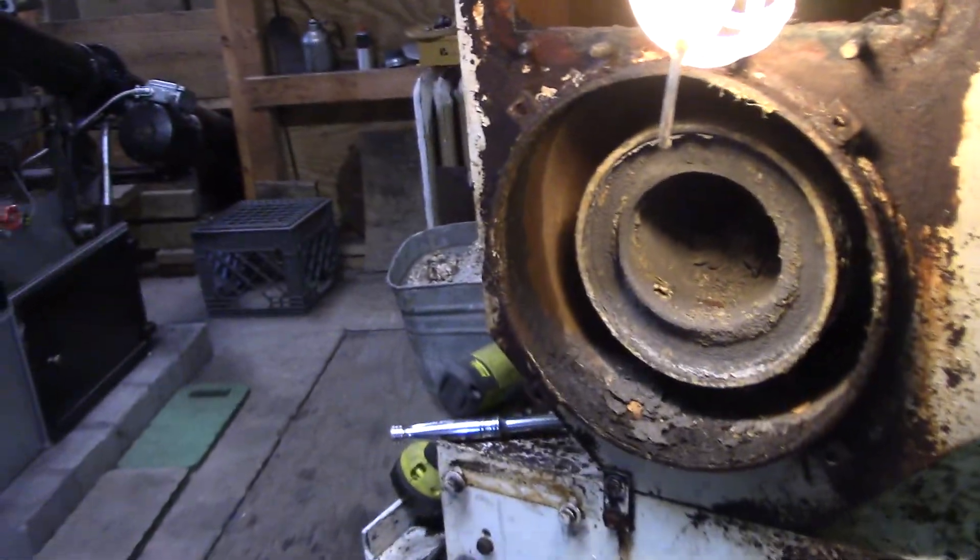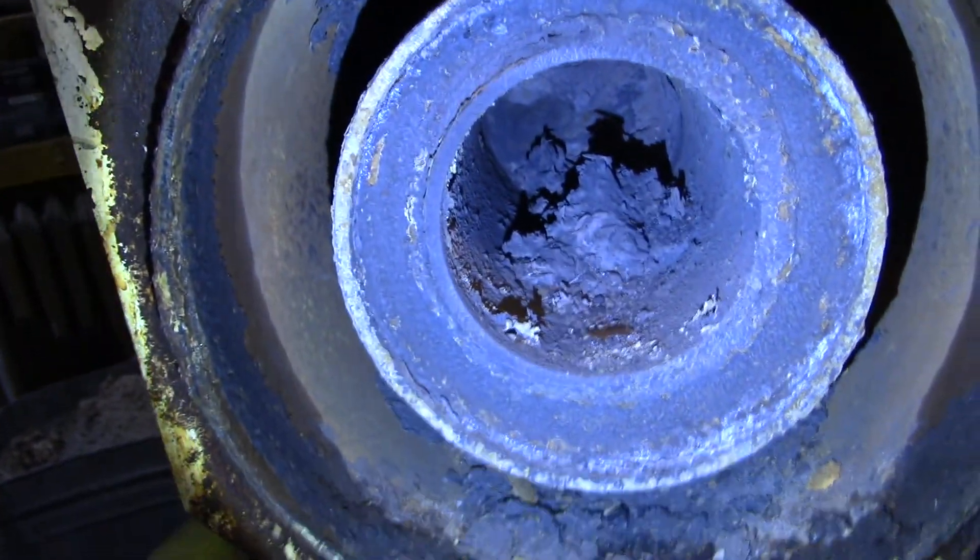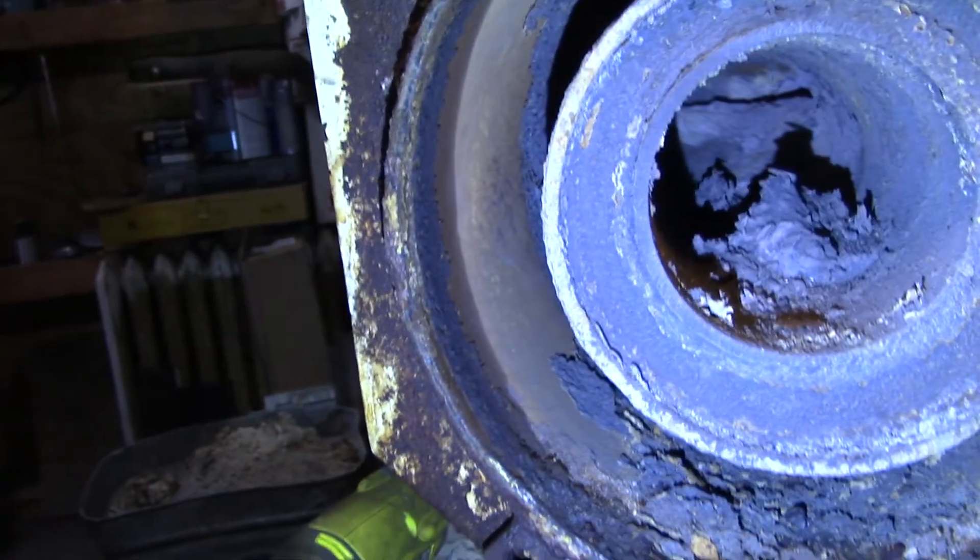Broke one stud while we were at it. And that's not clean enough in there either. Yuck!